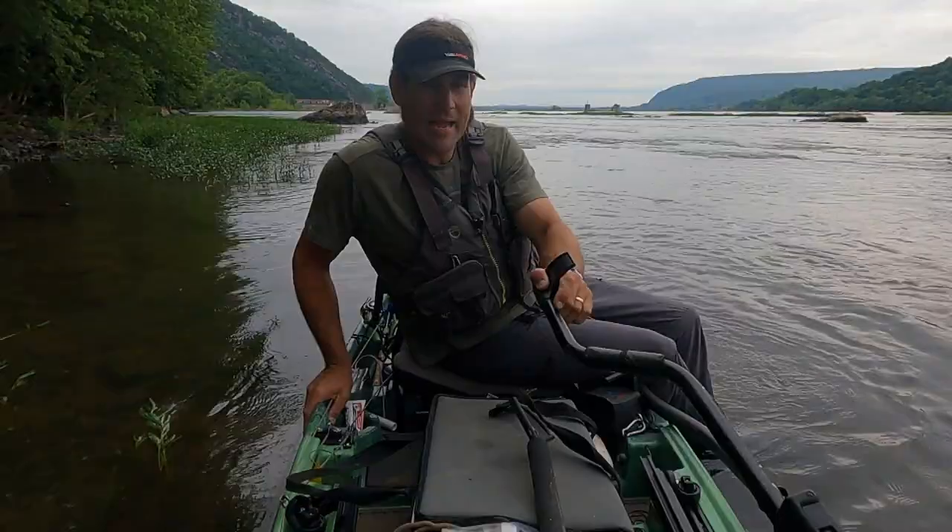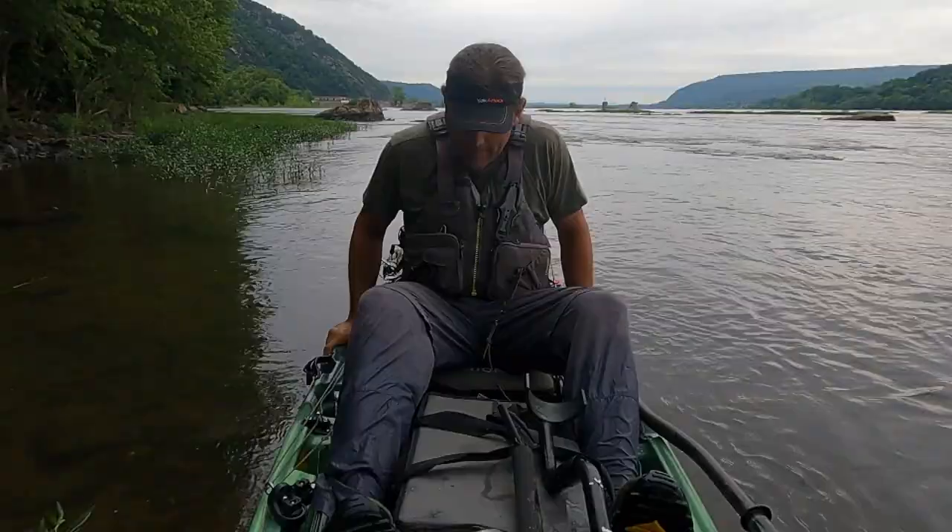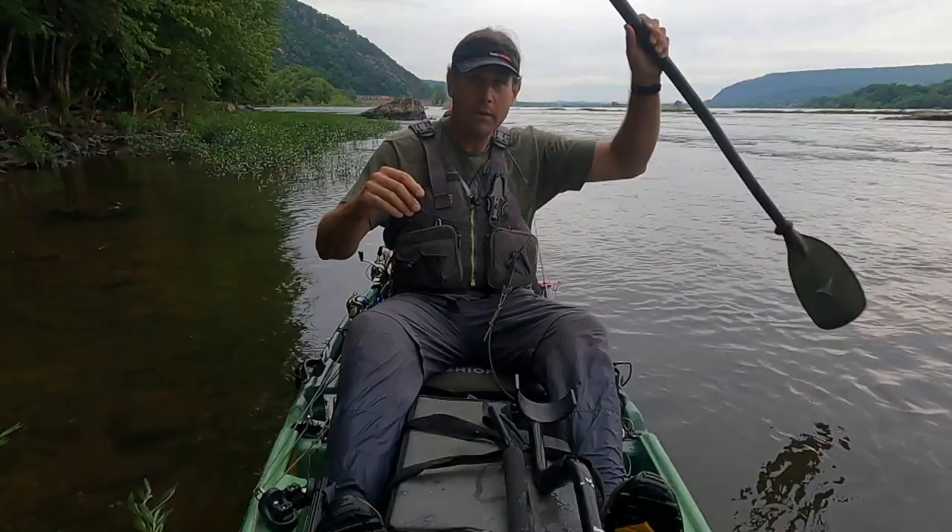We got overcast skies. We're actually supposed to have some rainstorms coming through later today. I got my NRS rain jacket back there. We're going to start the day with some top water.